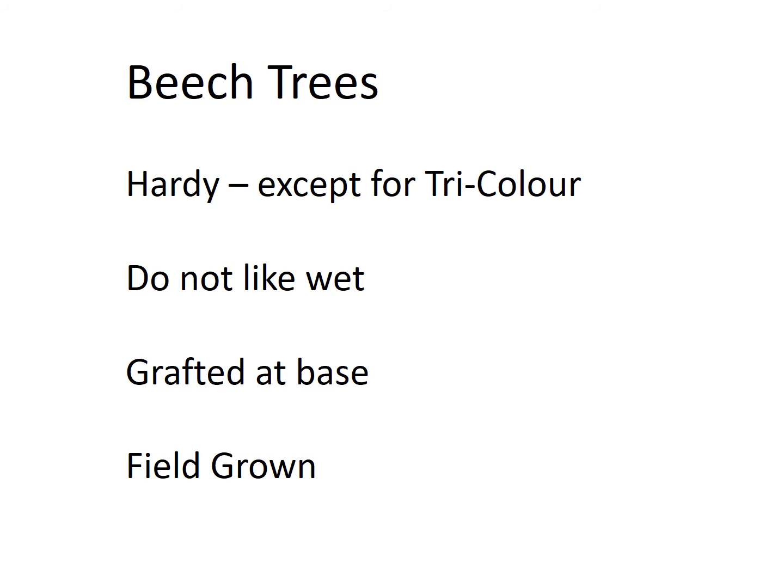Beech trees in general are considered to be quite hardy, except for the tri-color beech which can be a little bit delicate. It prefers to have only about half day sun, preferably morning sun only, and it does not like to be in windy locations.